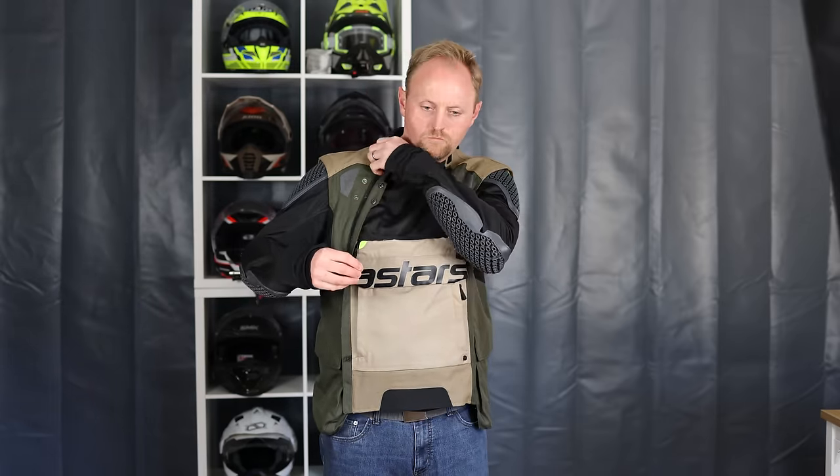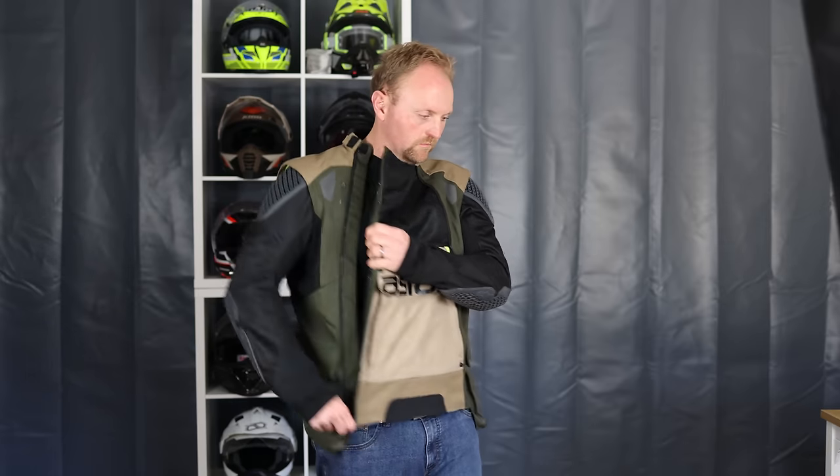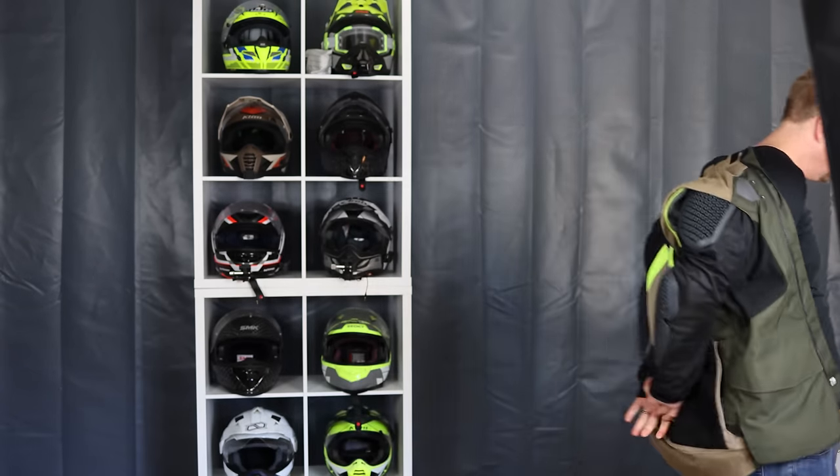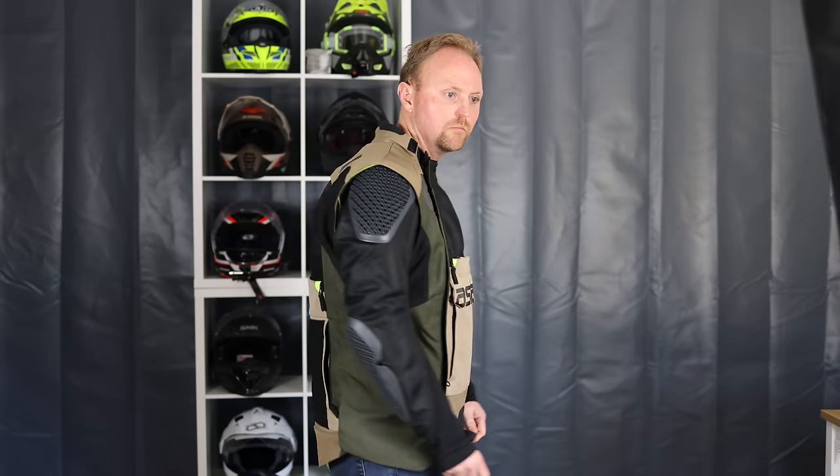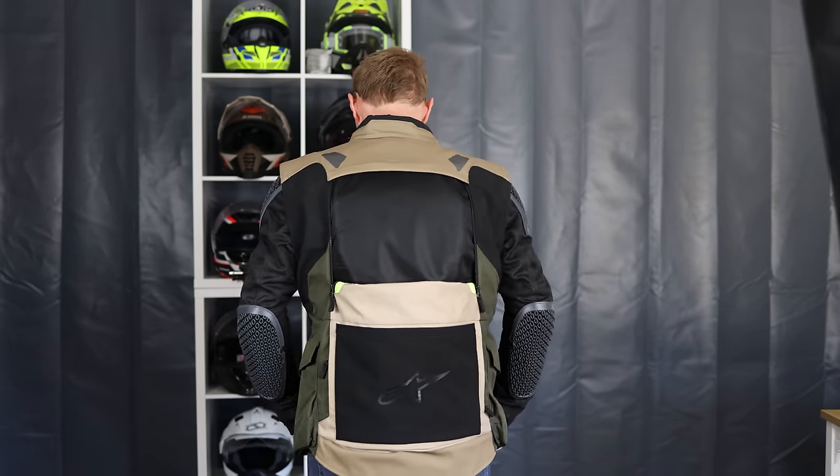Another pro: you can wear the rain liner over or under the jacket, which is great. The storage is really, really good. In terms of abrasion protection, with the sleeves on you've got a CE-A abrasion rating; if you take the sleeves off, the jacket drops down to CE-B rating.